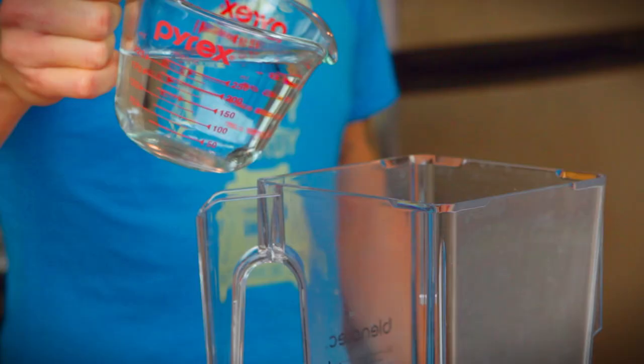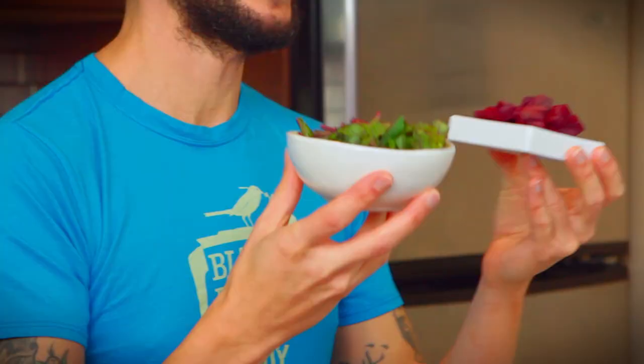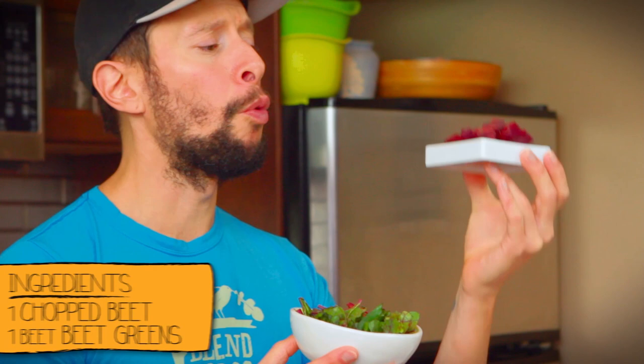One of the cool things about this radical red smoothie is we've got the beets! I love beets — they're amazing for blood cleansing and great for blood health. And we're not just doing one beet, we're also doing the beet greens. We've got one chopped beet and one little bunch of beet greens from said beet. All in the blender.